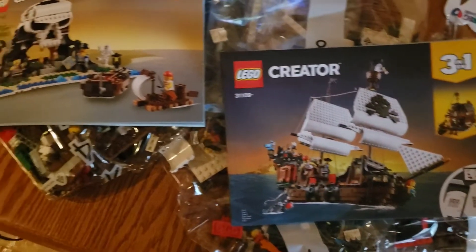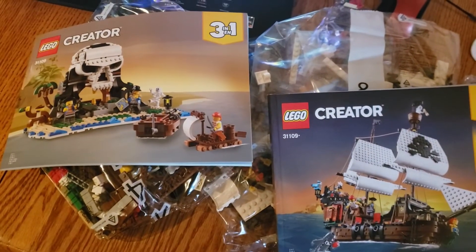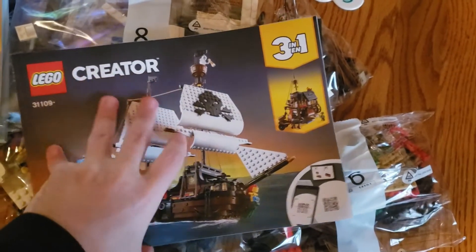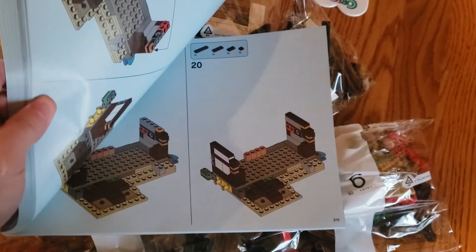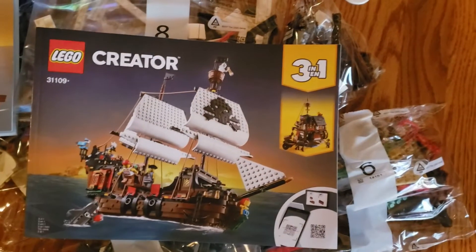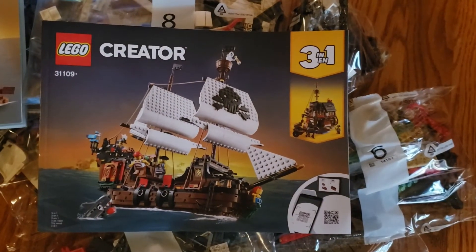It's actually funny — there are two instruction books. One for the gull island, and one book for both the boat and the little pirate house. I kind of want the pirate house too, but that's another story.